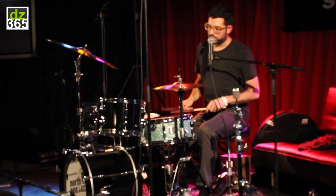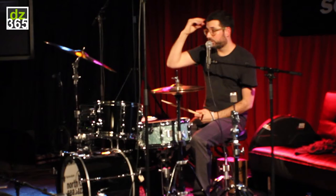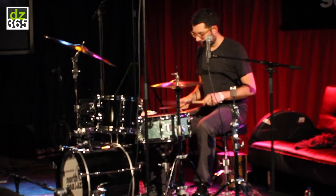Did you hear that? So that's the first two notes of each. So if I play two beats of that — three, four. And one beat.